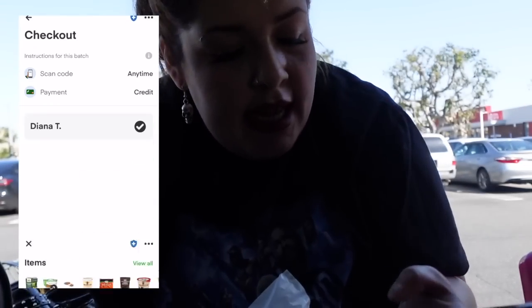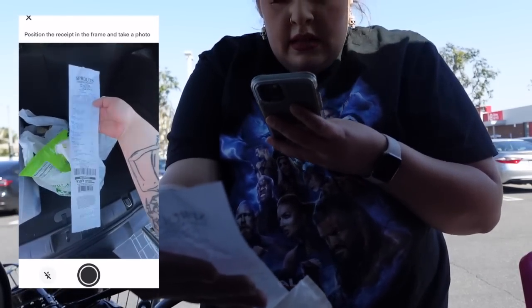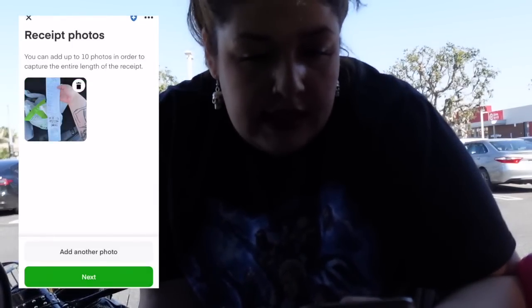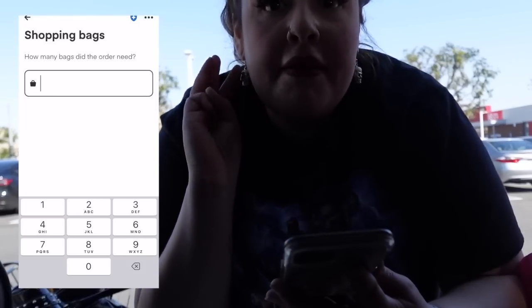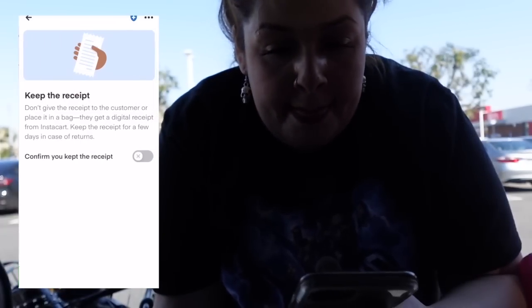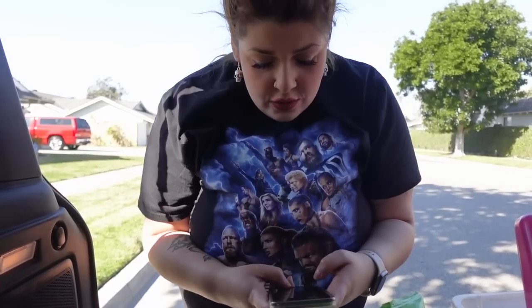The app will tell you that you've already paid once you're done — then you press Done, enter your information, and now we're gonna scan the receipt. Submit, press Next, enter how many bags — I have three bags. I'm sweating. Then I confirm that I have the receipt and I start driving.